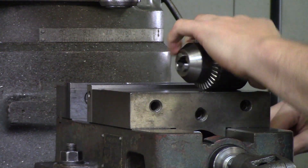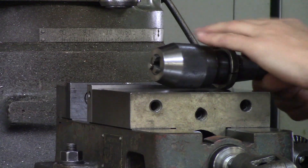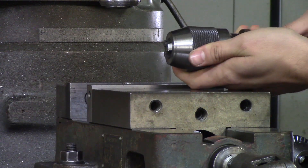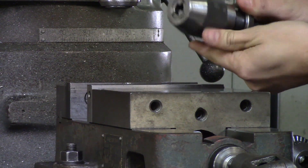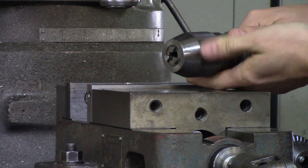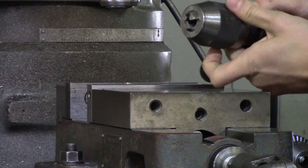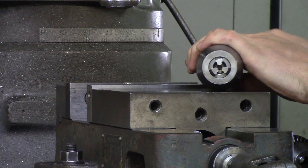Now onto the Jacob's chuck. This is a Jacob's chuck, and you can see it's knurled on the outside — that's because you don't need a key to tighten this. You can securely tighten your drill by using the knurled edges and hand tightening it. It works great with smaller drills. I would say if you had to use a half inch and above, try to use a drill chuck because it is stronger.